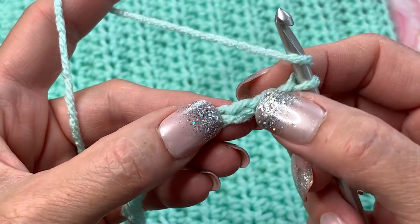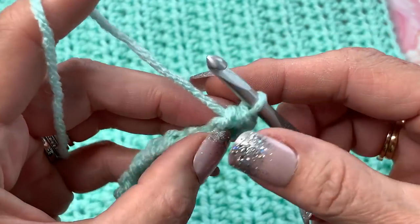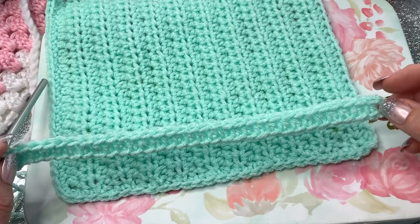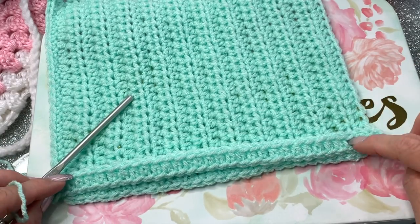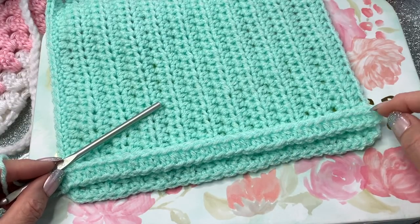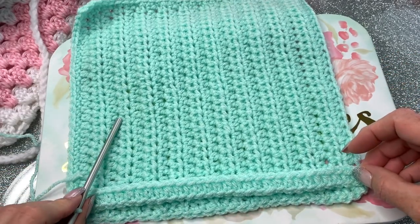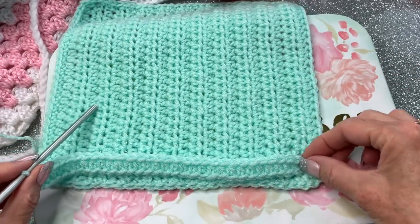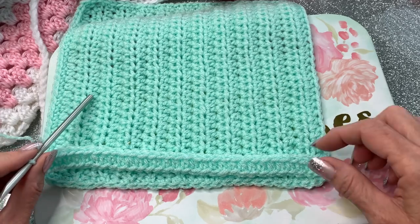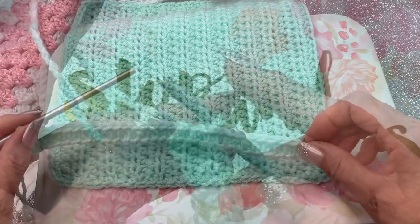Add two extra chains, then half double crochet in the third chain from your hook and all the way across — you should have 32 stitches. Measure it along the edge to see if it fits. It's better to have it a little bit bigger since you can stretch it. Just make sure it's the same width or one stitch longer — you don't want it shorter.